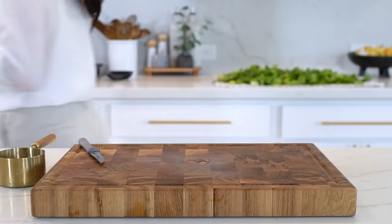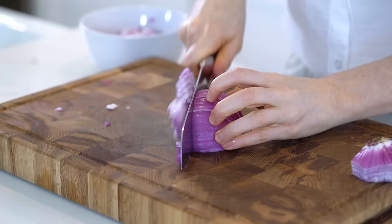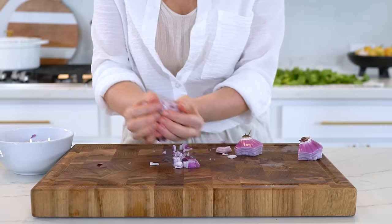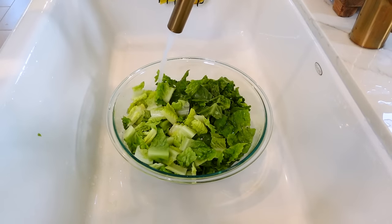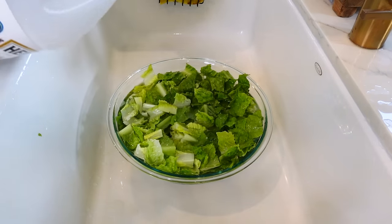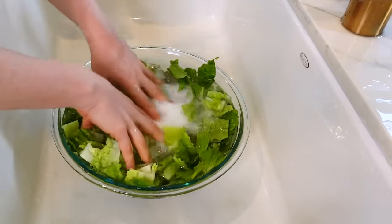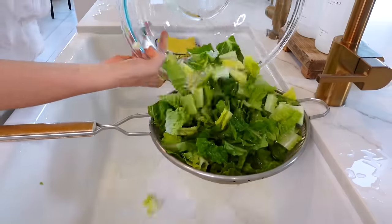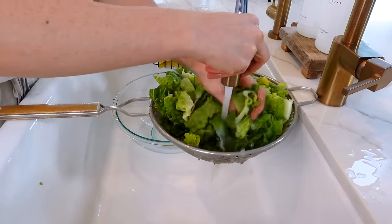I'm also chopping up one red onion. If you're not a fan of raw onions, don't worry — you can totally leave it out, or substitute it with carrots, celery, or even chopped broccoli. And for the lettuce, I'm going to be using romaine today, but really any type of lettuce or leafy green works with this recipe. Just make sure you rinse it really well. I like to soak my lettuce in water with vinegar and baking soda just to make sure it's super clean. Let's give it a good rinse and make sure that the lettuce is fully dry before you add it to the jars.